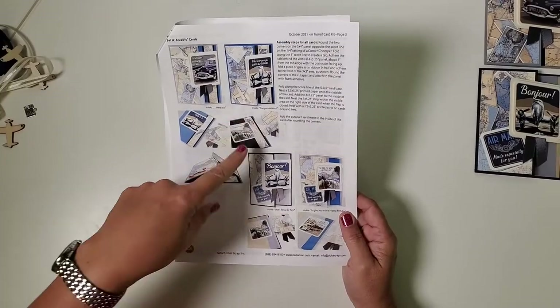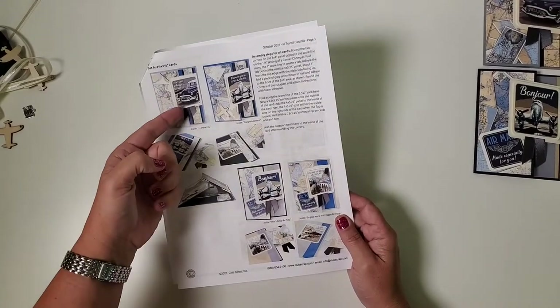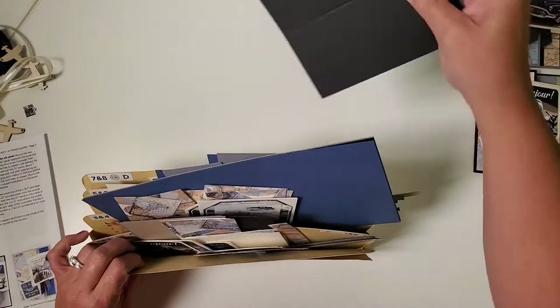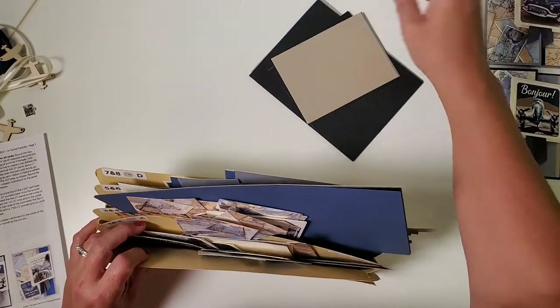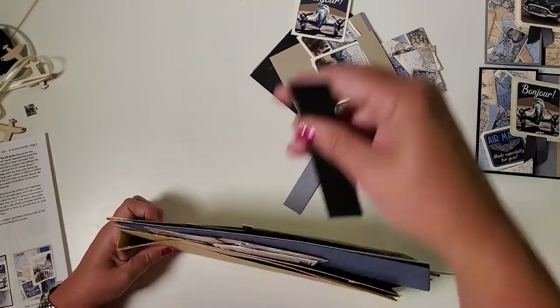I'll swap out my score pal for my adhesive gun. I've turned to page three of my instructions where you'll see a picture of every card we're going to make. We'll first deal out all the pieces, figure out what card they belong to, then assemble one card together — all the rest of the cards in the set assemble the same exact way. When you empty everything out, do a little sorting; I like to have all the pieces that are the same size together.